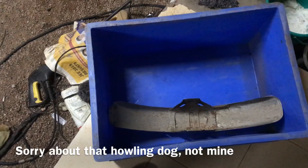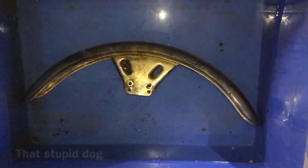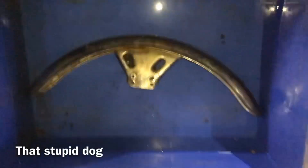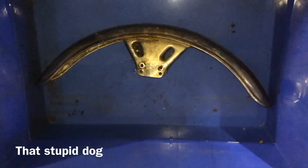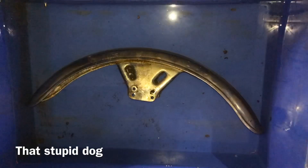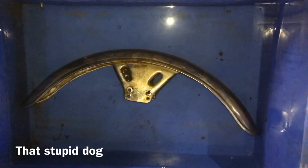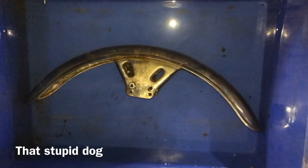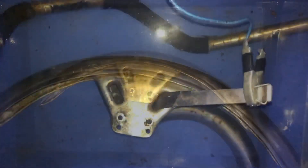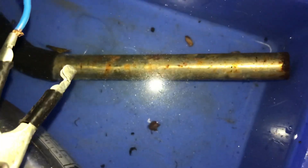Let's put this in for electrolysis and check after three to four hours. As you can see, there is enough water to submerge the mudguard fully. I'm going to add four teaspoons of sodium carbonate into this and then connect it to a battery. I have connected everything and electrolysis has started to happen.